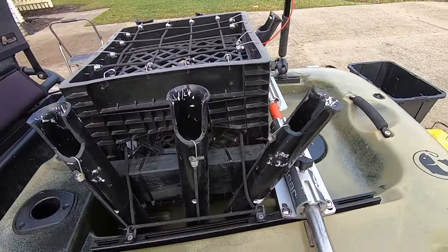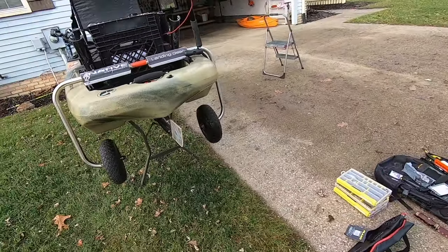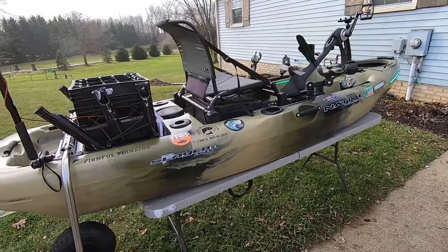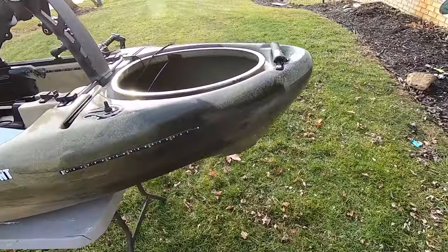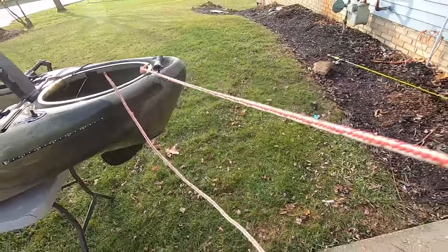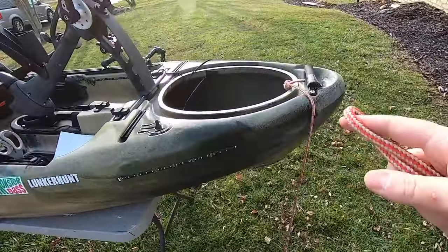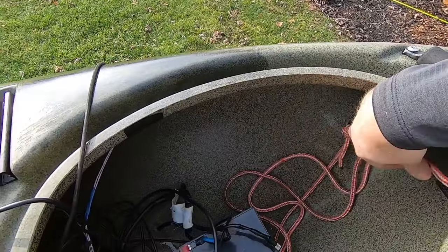Get ready for some sticker shock on those — they are not inexpensive, and there are DIY options out there. But the rubber wheels are awesome. If you're going to invest a couple thousand into a boat, spend a couple extra hundred taking care of getting it to the water. Another simple little upgrade is a tow rope in the front — sometimes I forget something and need to tie off the boat quickly instead of hoping it doesn't float away. I always keep it right here in the front.